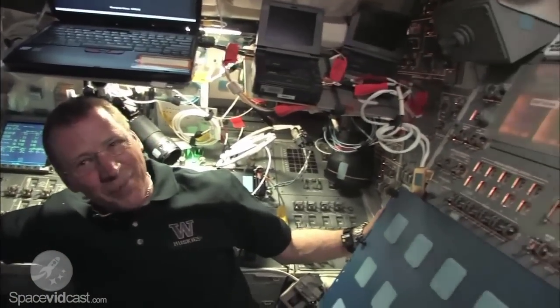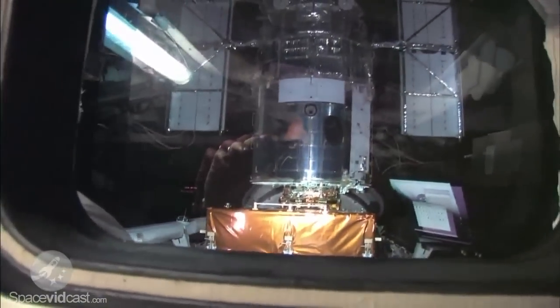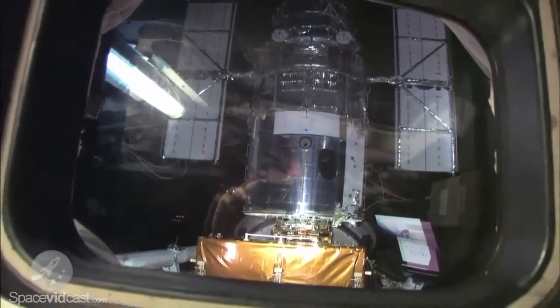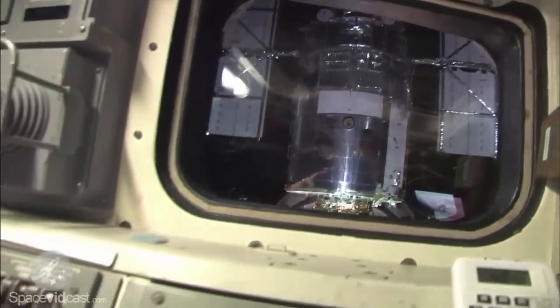I did a couple of burns — the out-of-plane null burn and a couple of correction burns — those were fun. Once we got to Hubble, Megan did a rock-solid job getting it, then got it in the sunlight and got the survey done. They also took IMAX footage — 30-millimeter baby! There's a telescope waiting for us to start working on it. All in all, a good day. It's all up to you now.